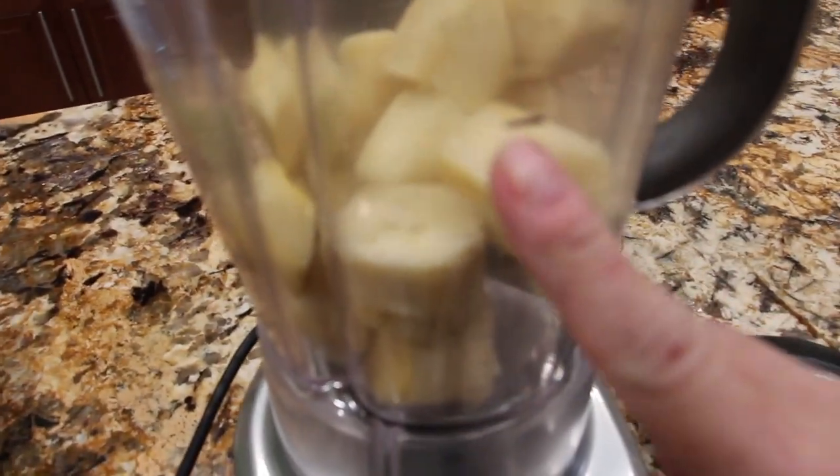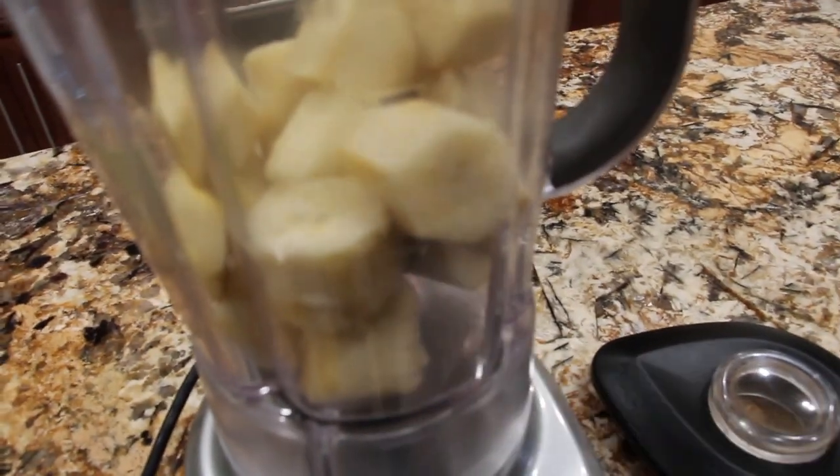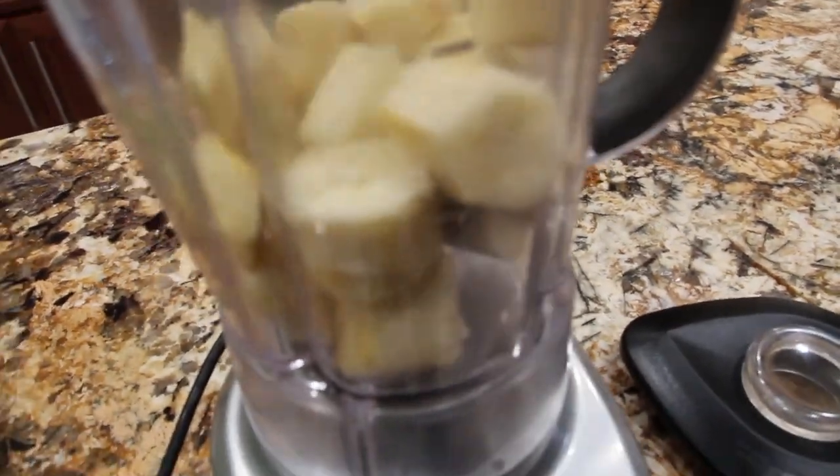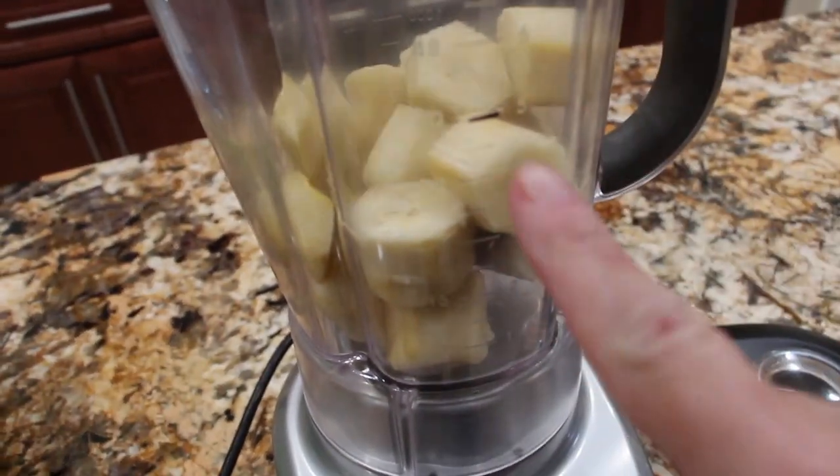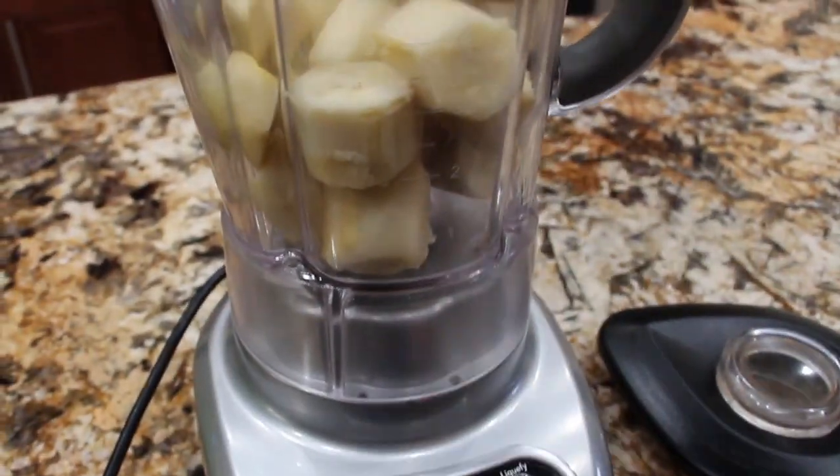In my blender I have three bananas that I froze. They are in about two inch chunks. So now I'll puree them in my blender.